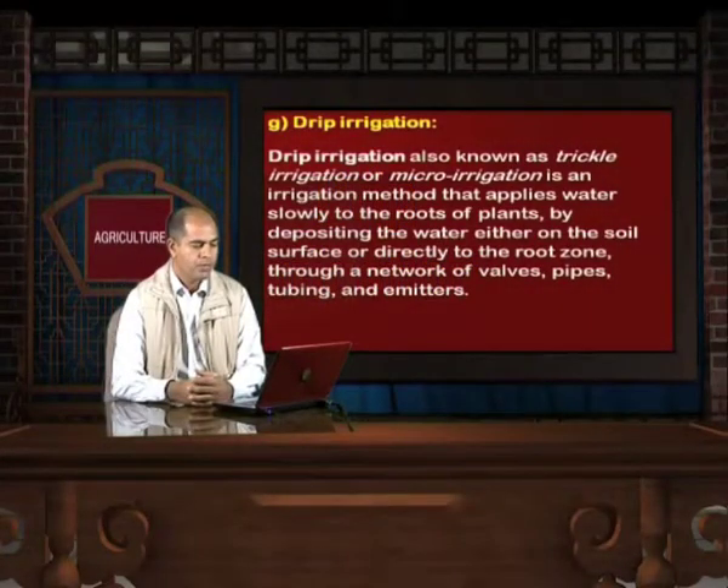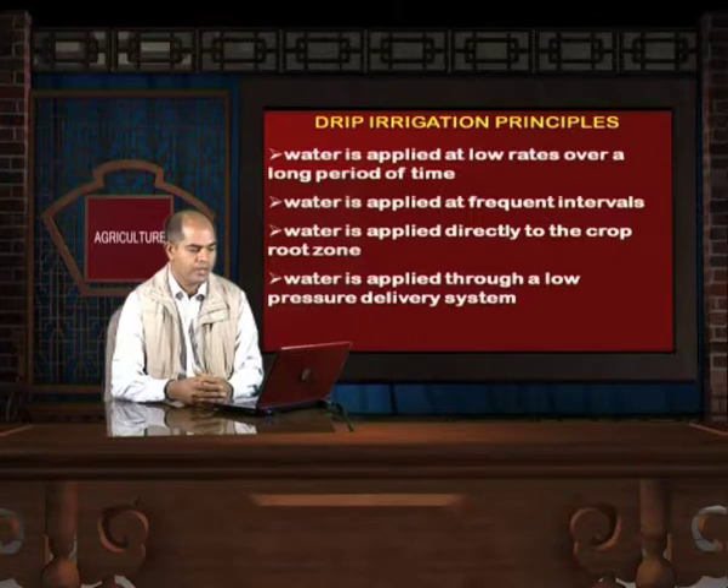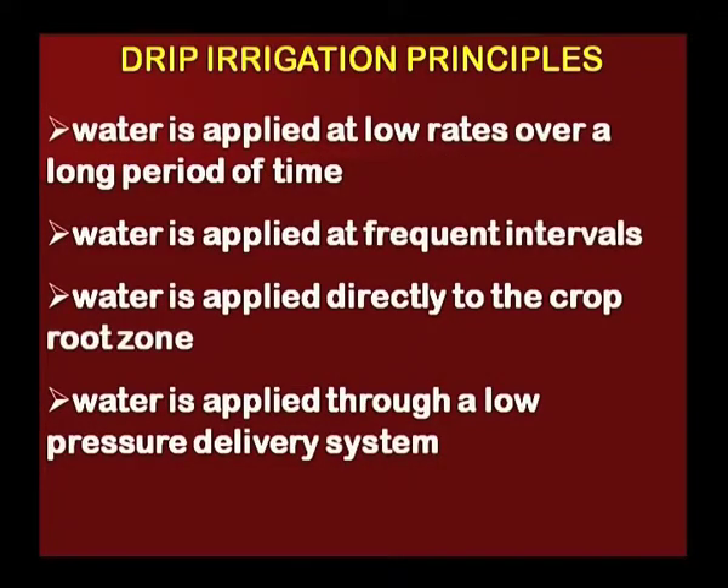Drip irrigation, also known as trickle irrigation or micro-irrigation, is an irrigation method that applies water slowly to the roots of plants by depositing it either on the soil surface or directly to the root zone through a network of valves, pipes, tubings, and emitters. The main principles of drip irrigation are: water is applied at low rates over a long period of time; water is applied at frequent intervals; water is applied directly to the crop root zone; and water is applied through a low-pressure delivery system.